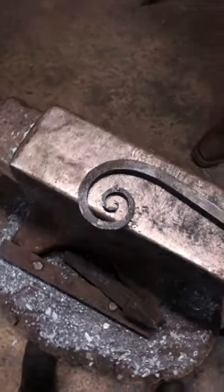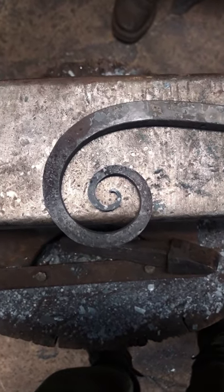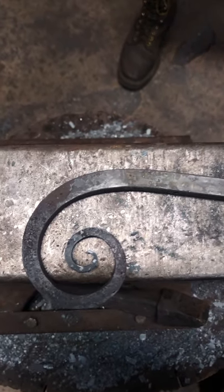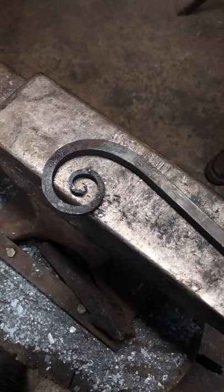That's bending in a nutshell. You're going to make some ugly ones and that's okay — try to understand them, learn how to control them, and go have fun.